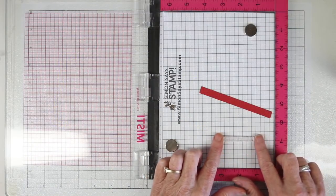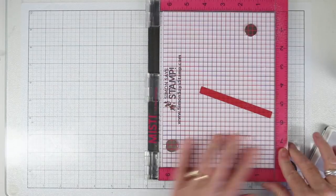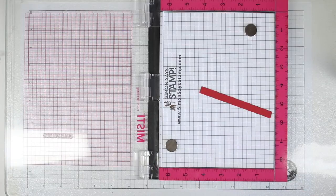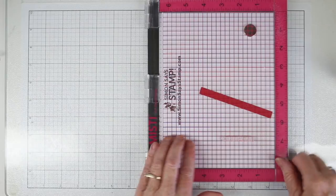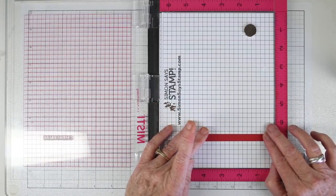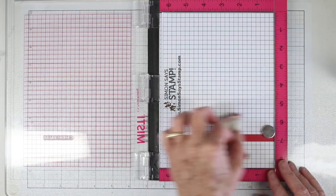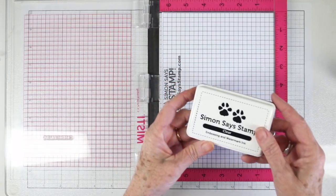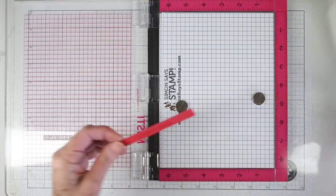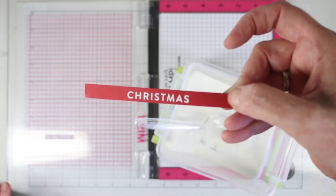On each of the strips I'll be stamping the word Christmas. I have my stamp on my grid paper and I'll close the door, put that stamp right onto the door, and ink this up with some light colored ink so I can see right where that image is going to land. By using the grid paper I can easily stamp my strips by placing them right on top of the word and then putting my magnets in place. Once everything is aligned I'll use my anti-static bag, ink up my stamp with clear ink, shut the door, and stamp right onto the strip. Then I use my white embossing powder and heat set it — the placement is perfect right in the center of that strip.